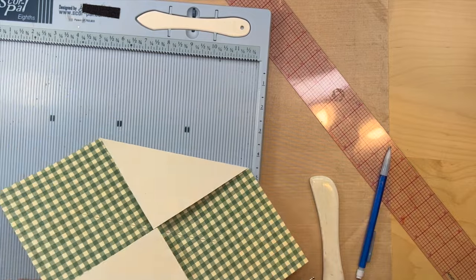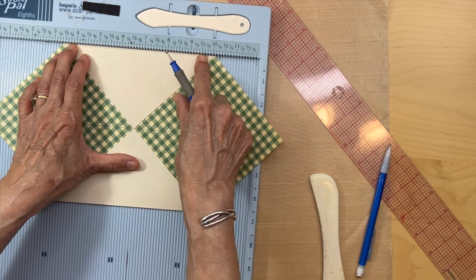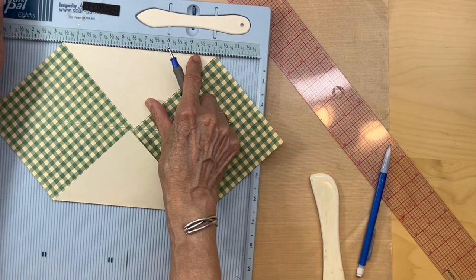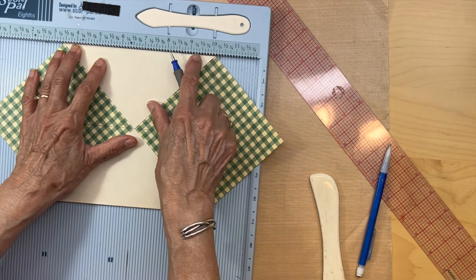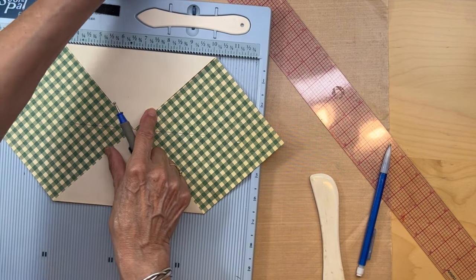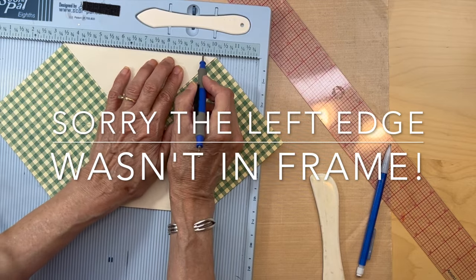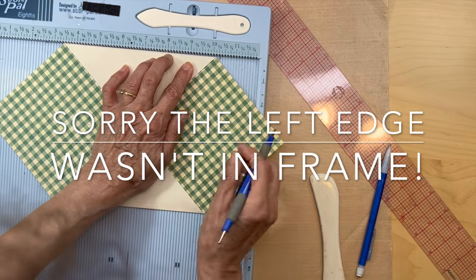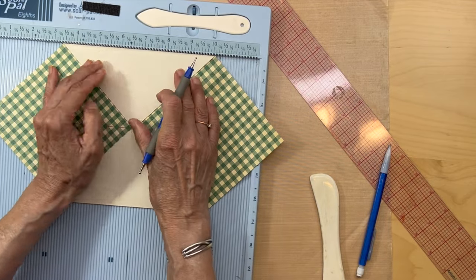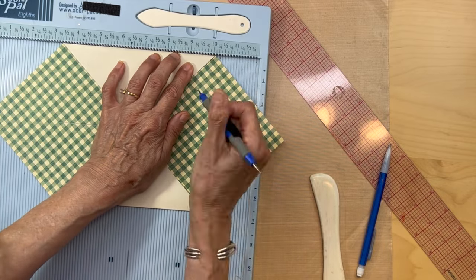Now you're going to get your scoreboard and put this in with one of the edges — it doesn't matter which one — at the top of the scoreboard. Have this little pointy at the edge, make sure it's flush, and you're going to score at nine and a half.